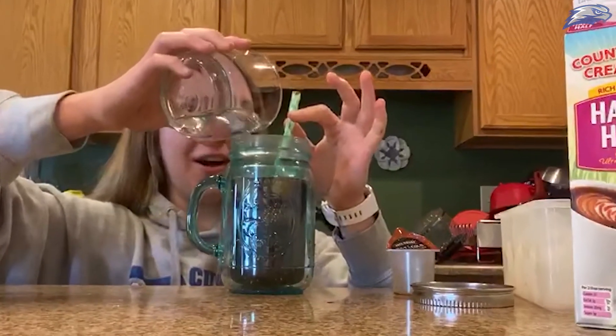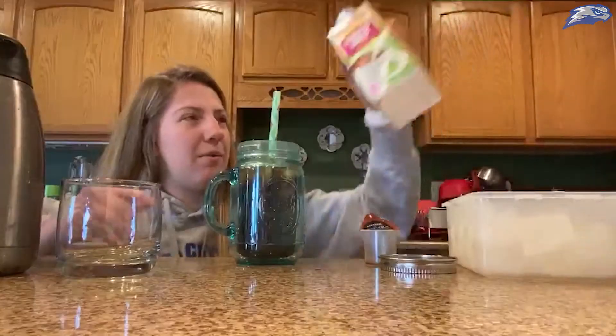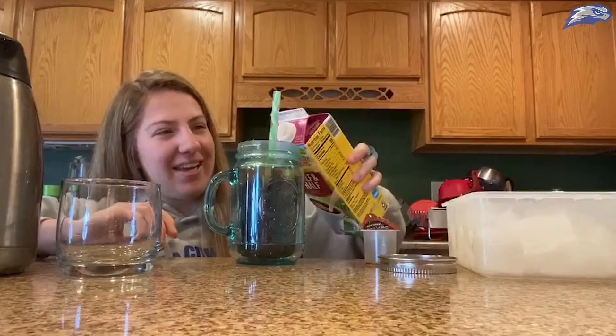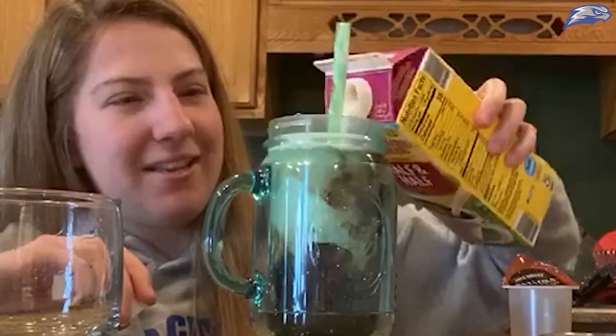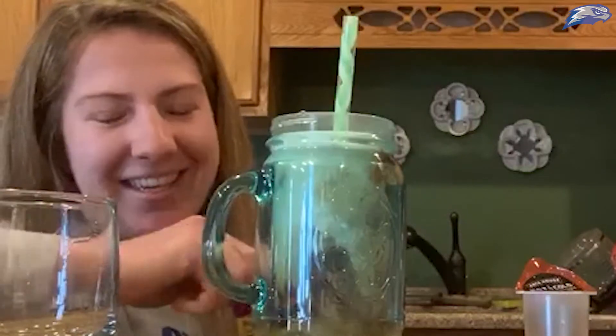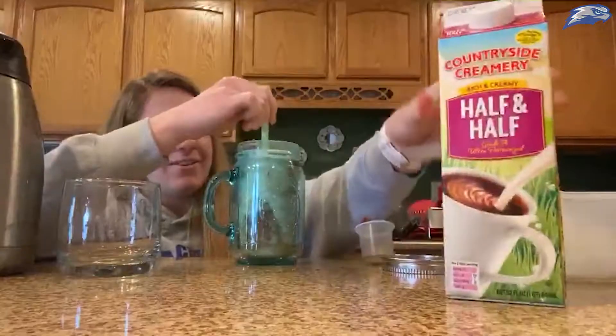Give it a taste — yeah, it needs more water, that concentrate is strong. Remember the ice will melt too, so don't make it too weak. Now we're gonna take some half and half, shake it up first to get it nice and foamy, and then pour it in.